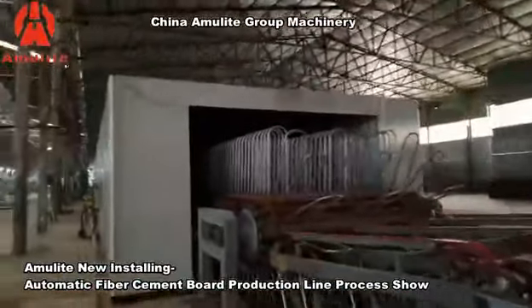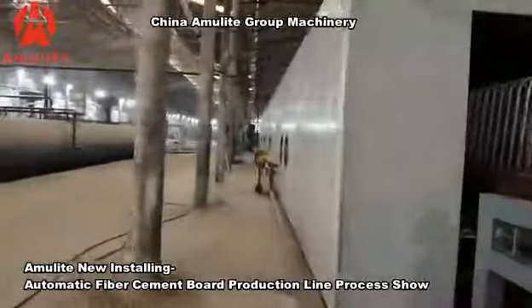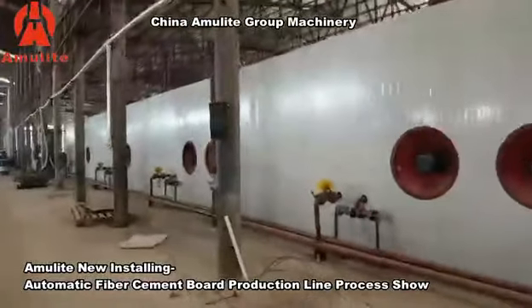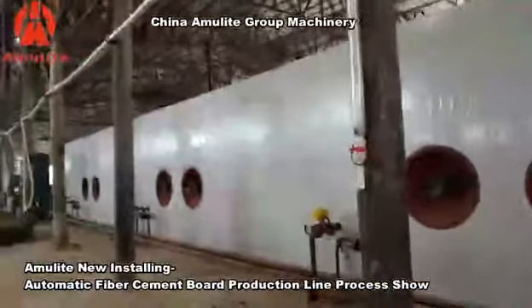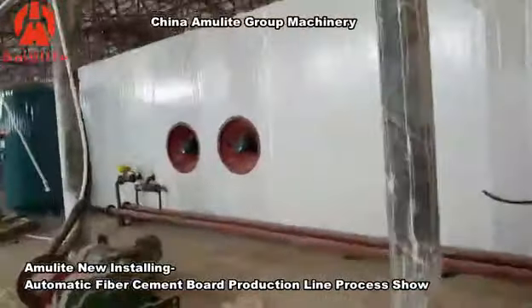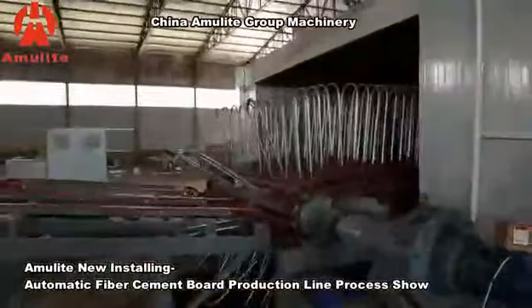This is the dryer system — this dryer is 45 meters long. After the dryer, the panels are finished to standard and can come out of the factory. With the fan inside the dryer, the high humidity — like water vapor — will drain away to speed up the drying of the panels.